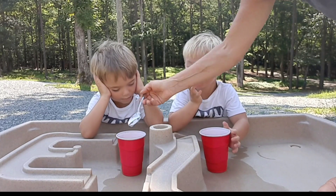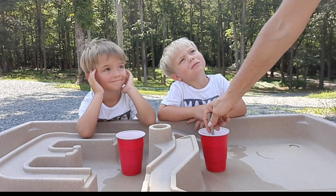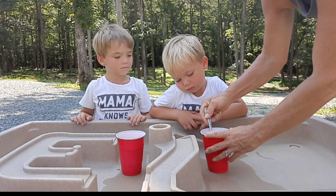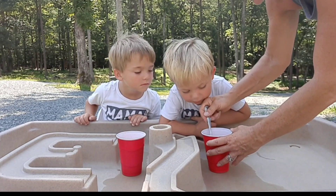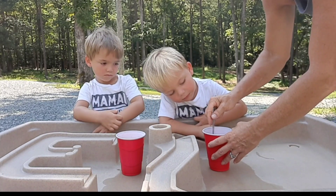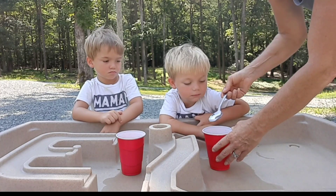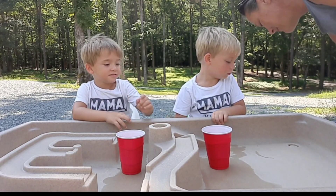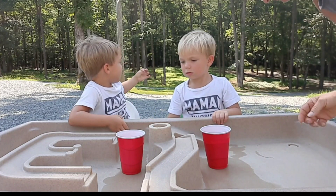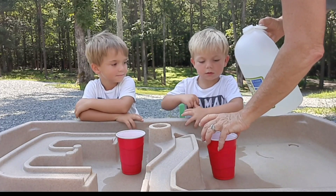All right, now we've got it stirred up. This is washable paint — like that washable paint down there at the beach that we did. That's right. All right, you guys ready? It's fixing to be a volcano erupting.